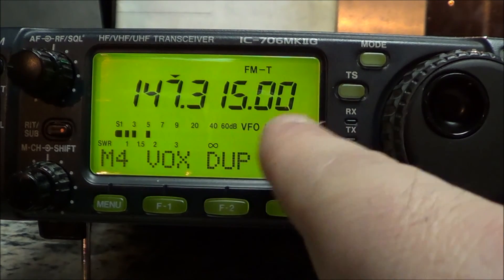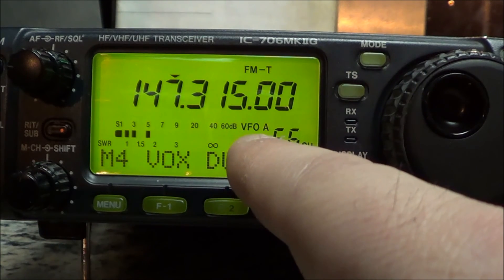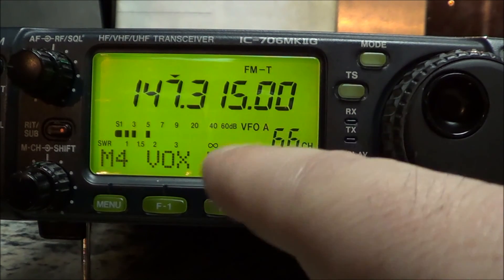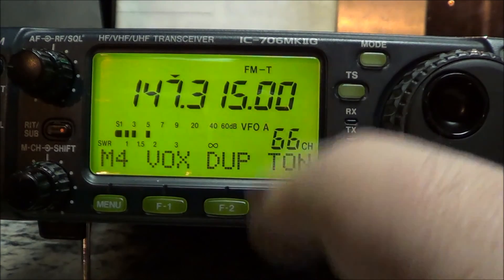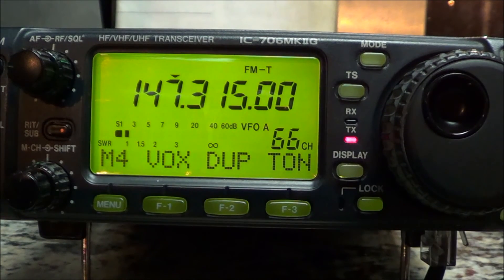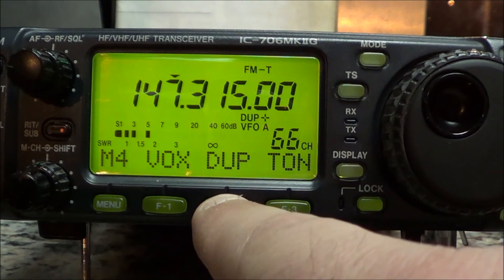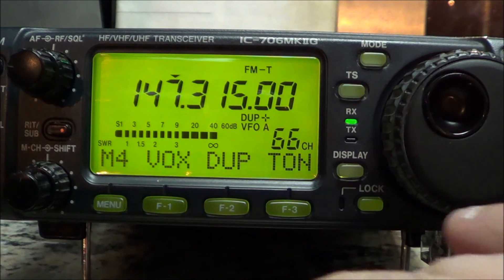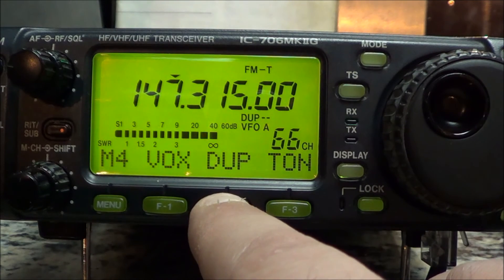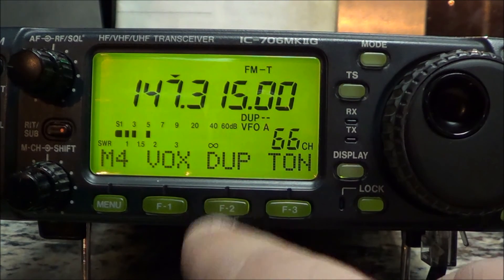Here's your duplex which sets your positive and negative shift. You could turn the shift off - say if you wanted to put the repeater output frequency only into the next memory channel without any shift. That way when you key up it keys the output, and when you put a tone on with a plus shift it keys the repeater up. Press F2 to get your negative, positive, or no shift whatsoever.